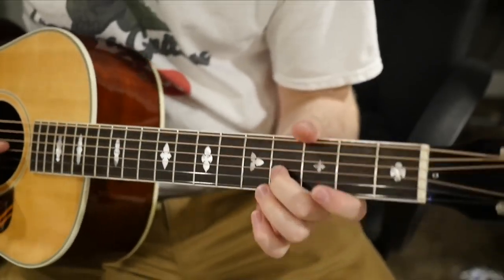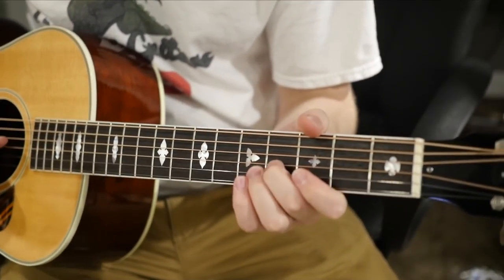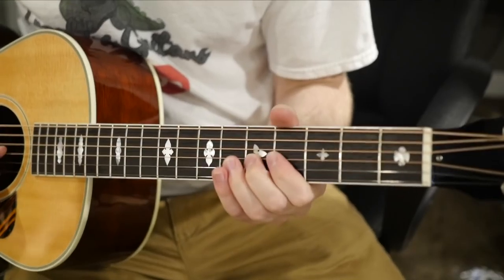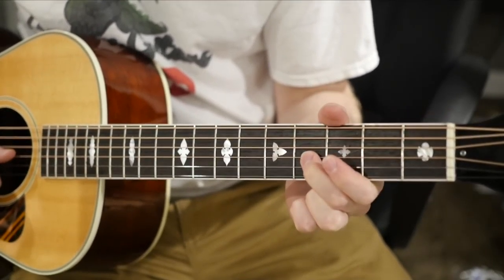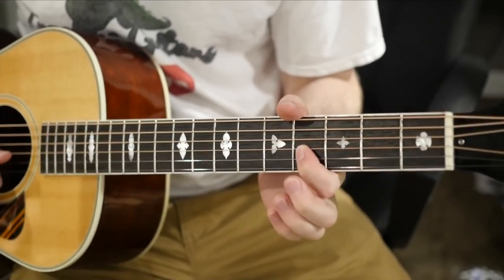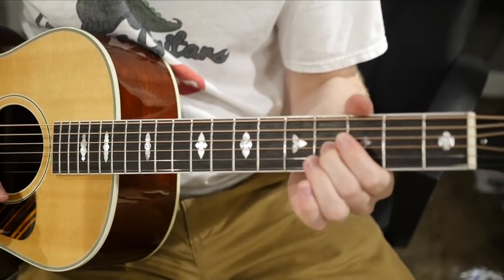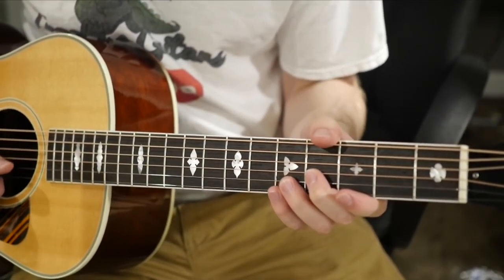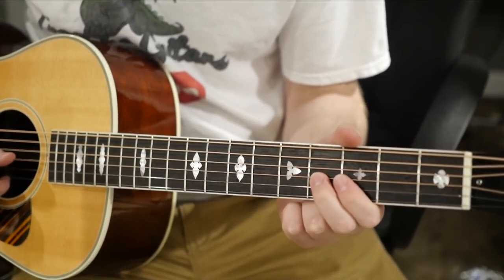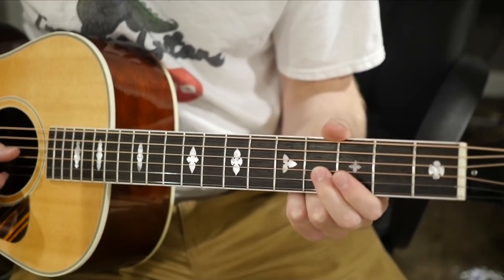Once you get to your fourth string, the G string, you can't actually use the fifth fret anymore because that would be incorrect. You will want to use the fourth fret, but this is the only outlier. It's the only one you have to remember to use the fourth fret. Unfortunately, that means you can't use the harmonic at this one either, so you just have to do your best to tune by ear.